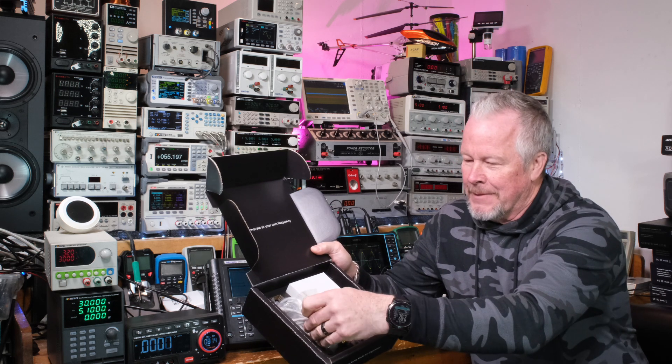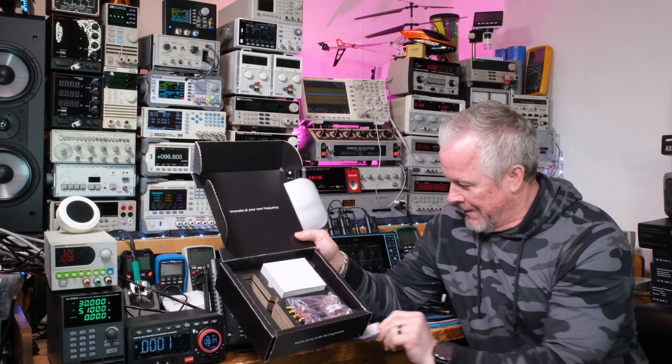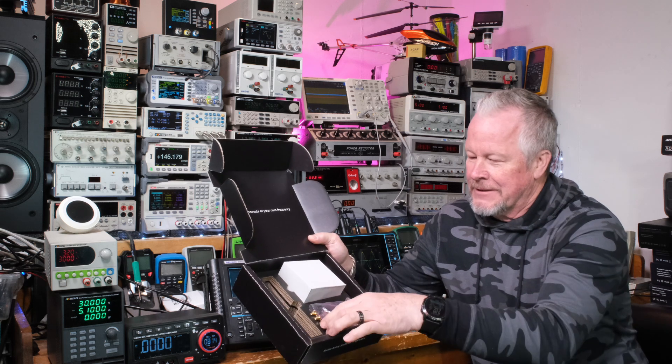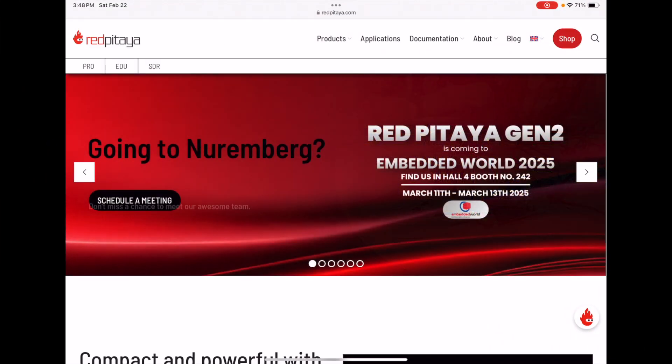The kit includes the board, a USB cable, an SD card, and a power supply. I'm going to show you a close-up of all this stuff and explain what it is, but this is going to be really cool to see on the channel — we're going to have some fun with this.